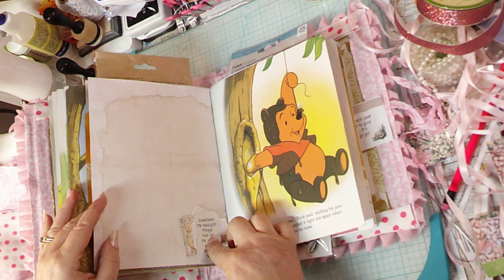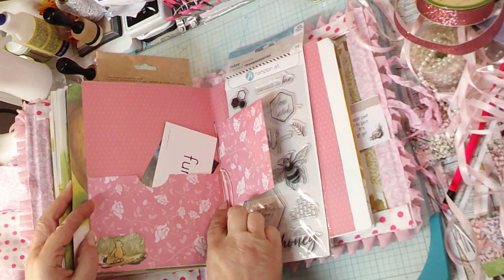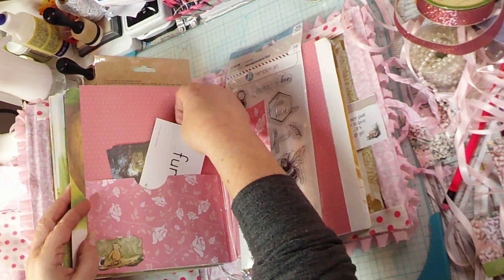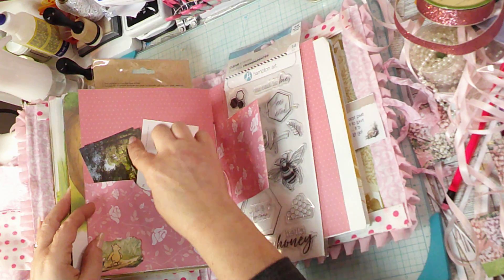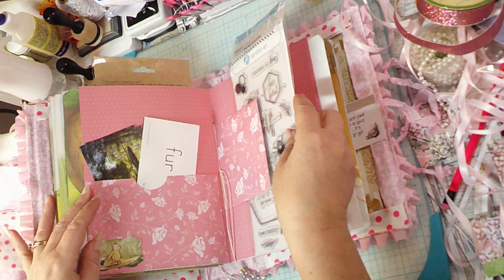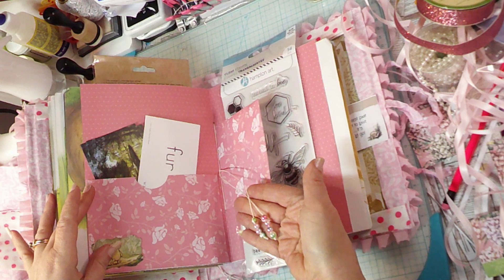Right here we've got a little tuck spot, and some plain pretty paper. I decided to make a pocket here, and I included some of these cards I found at the DI. This one says 'fur' — I thought that would be fun. They have a pretty picture. Then right here I've got a cute little stamp set with this little flap and a piece of ephemera, and my cute little dangles again.